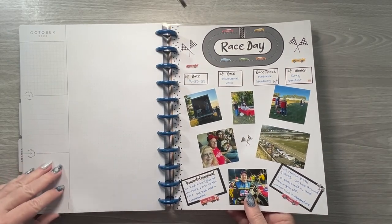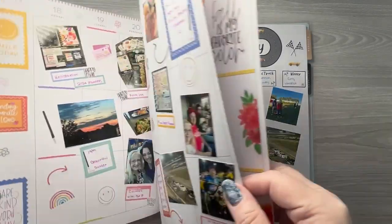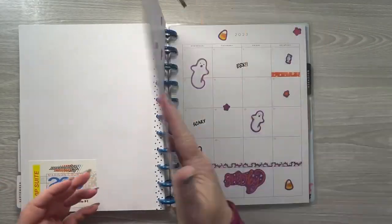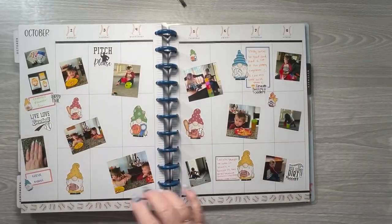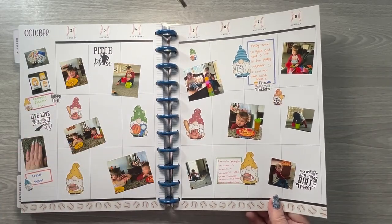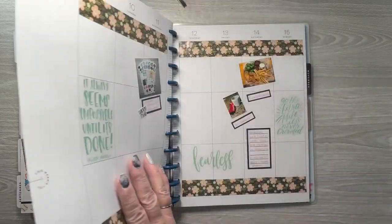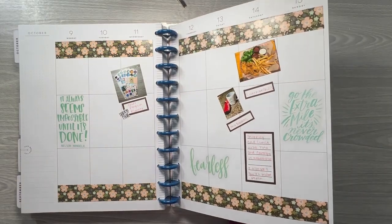I guess I have it in the wrong week — it should be back here — but this was our teammate engagement event. These sports gnomes are in my shop along with a lot of other gnome themes. I spent some time with my toddlers, and this was obviously a very slow week.